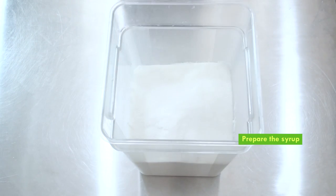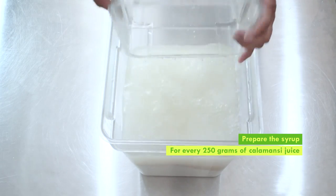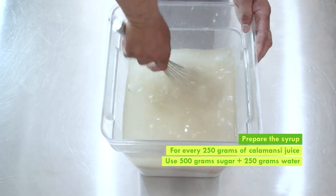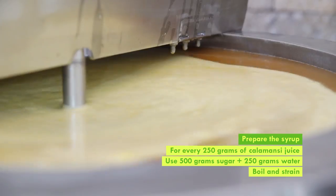Prepare the syrup by dissolving sugar in water. Remember that for every 250 grams of kalamansi juice, use 500 grams sugar and 250 grams water. Then boil the syrup and strain.